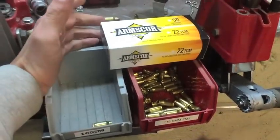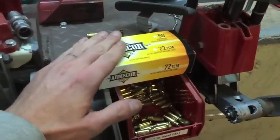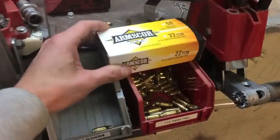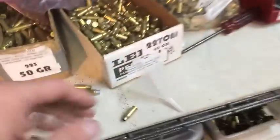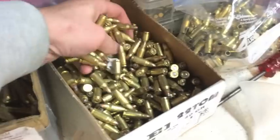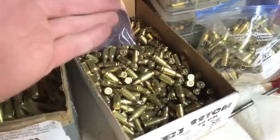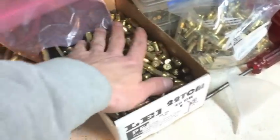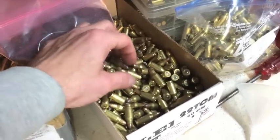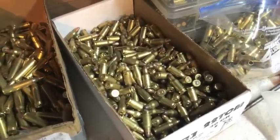Honestly, their factory ammo is the best stuff there is. The extreme spreads on these are awesome — very, very similar. I always really liked their factory ammo, but I do reload for it. The loads I like to shoot are right around the 10 grain range, like 10.2 something. They're a little slower, but they're just as loud and accuracy hasn't seemed to really change with different powder charges. They seem to pretty much hit on target at the distances I shoot anyway.